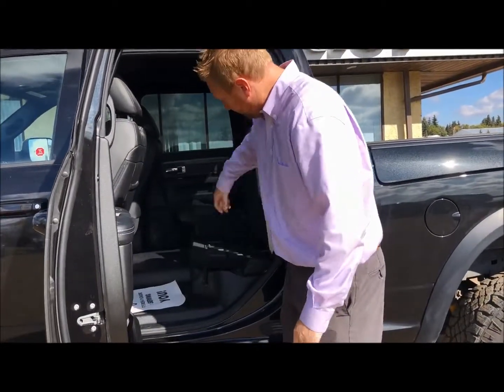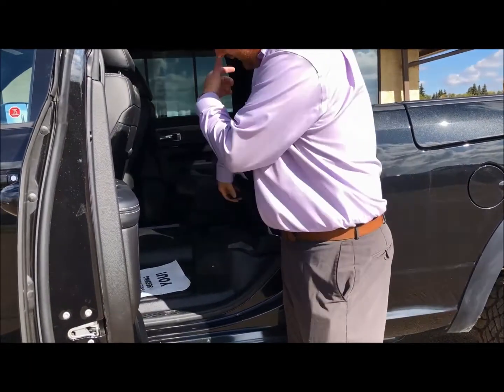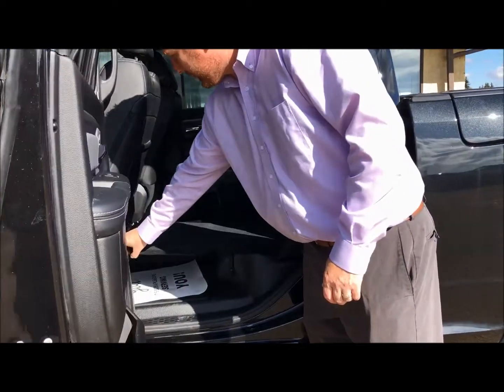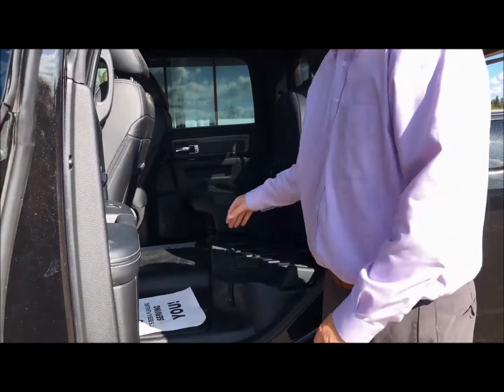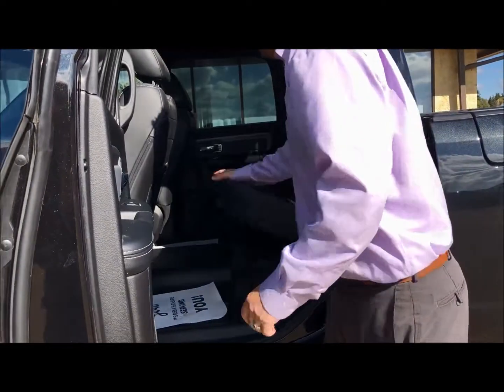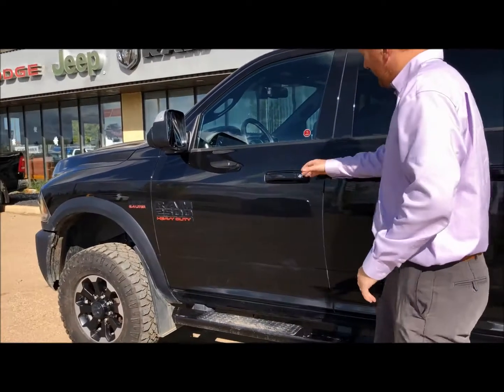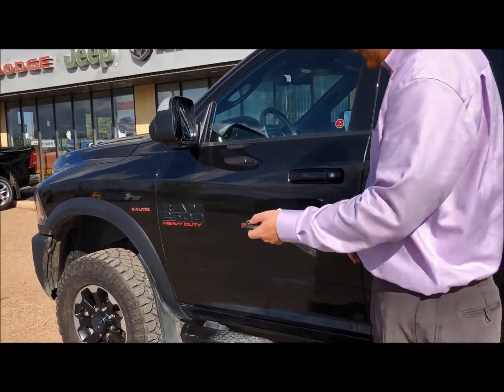It's a 60-40 split seat, and there's the equipment for the wrench and the adapter for the back — you can snap this in or close this down if you wanted to put groceries back here instead. This will hold up to about 400 pounds. It's also got keyless entry, unlock and lock of course.